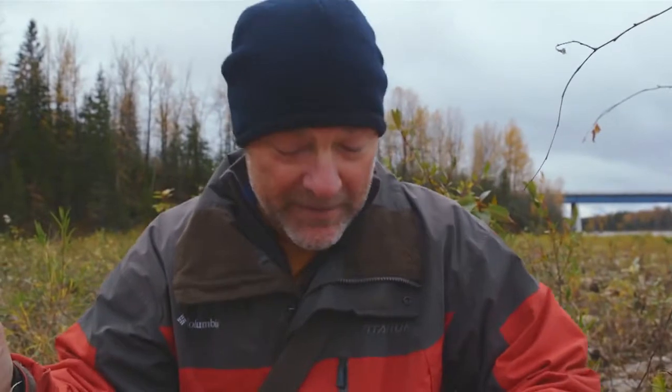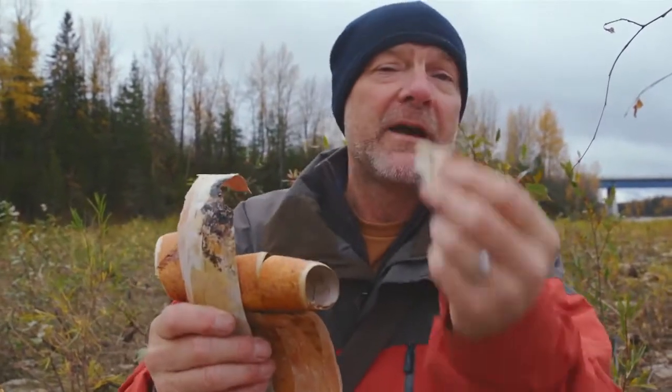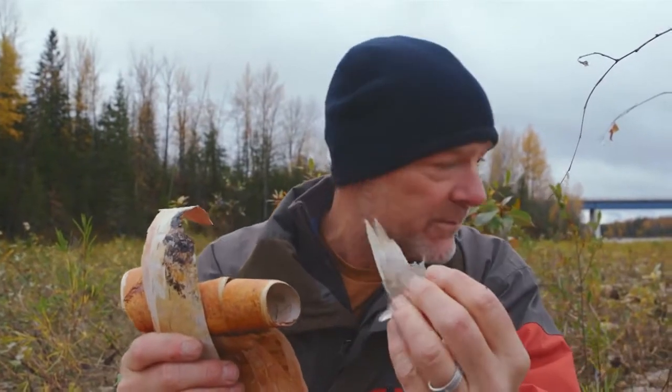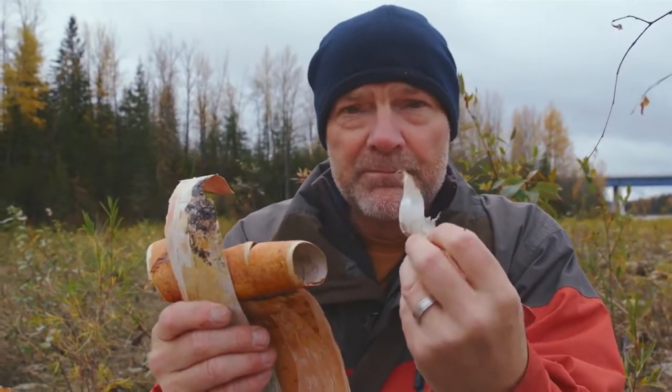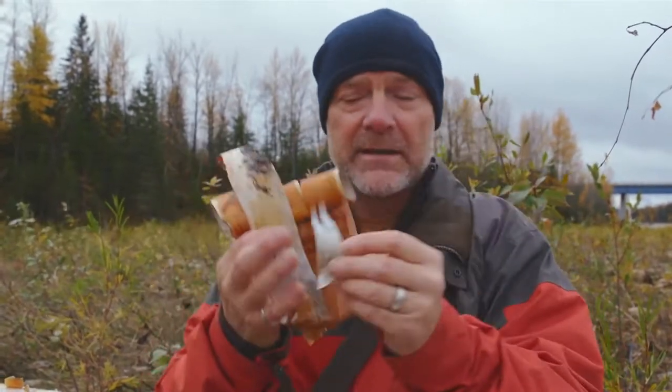A little bit of camp craft. Most people who camp are familiar with the fact that birch bark from the white birch tree is fantastic for starting a fire. It's just filled with oils, lights up right away.